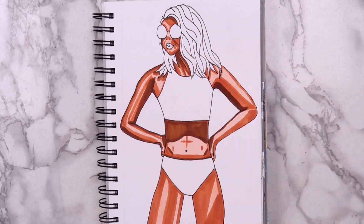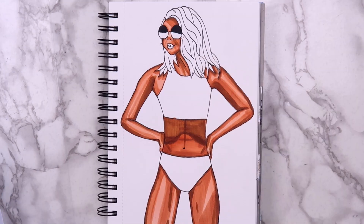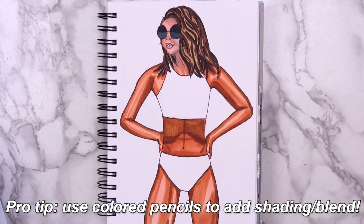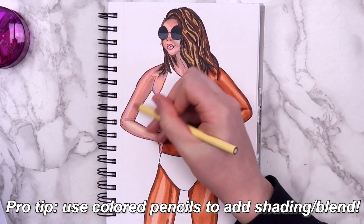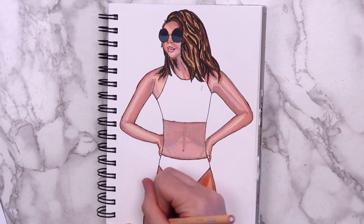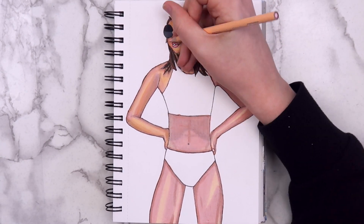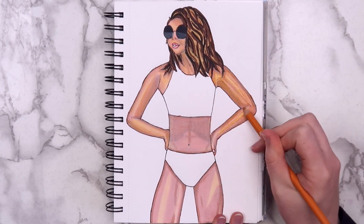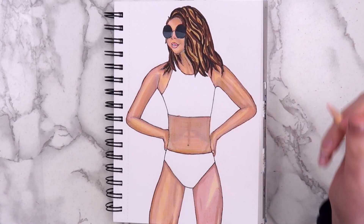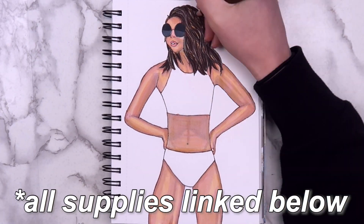I attempted to blend everything together with the lightest marker, but it still wasn't looking blended enough for me. So I took a break and colored in the sunglasses and the hair. Then I remembered that using colored pencils over markers can kind of help you blend out the skin tone. That helped blend it, but now she didn't really look tan. Finally, I figured out that if I went over everything super lightly with orange and blended it with a little bit of yellow, I could salvage it a little bit. It's still not great — honestly, I kind of suck at coloring, so if you're good at it, please leave me some tips down below.